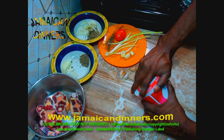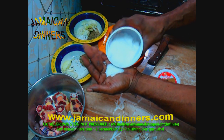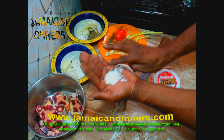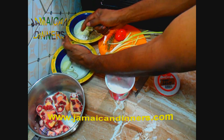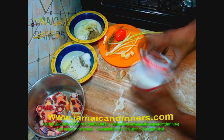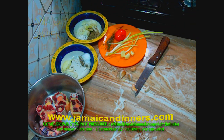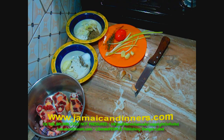Measure and add a little less than a tablespoon of sea salt. Remember, in container one keep the onions, scallions, and herbs separate since we're going to stir-fry. The scotch bonnet pepper goes into container two.